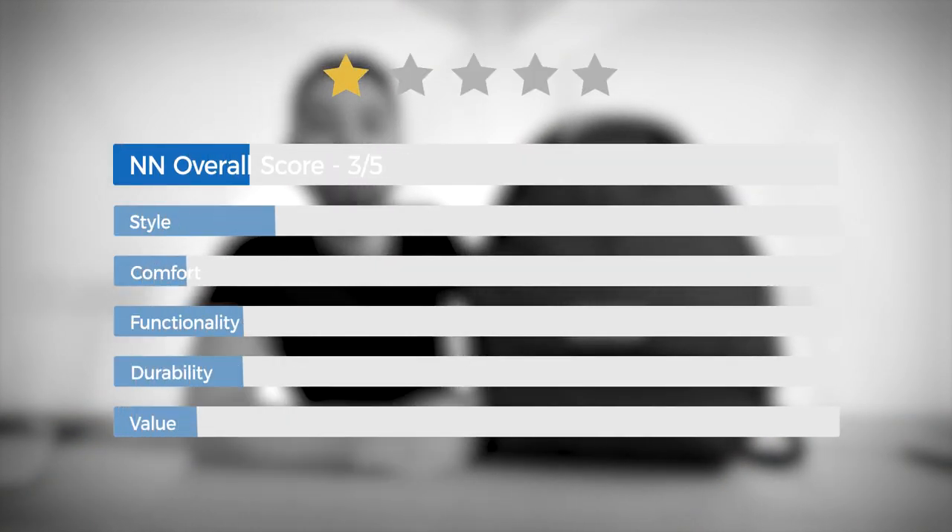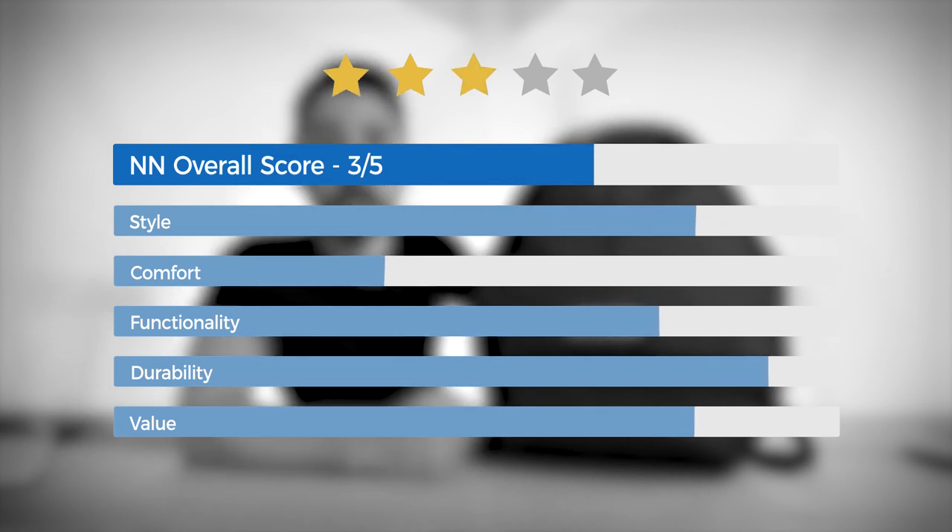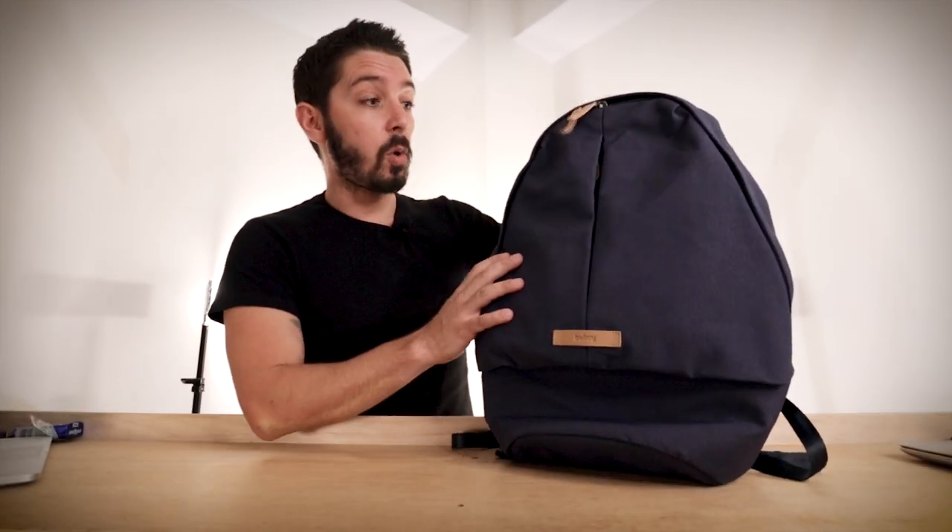With all the pros and cons taken into consideration, we think the Bellroy Classic backpack is a three-star bag. It's really good and great for the price range — you're going to get a ton of value out of it with a super awesome look, just missing some of the more premium features. Still, a quality pack.